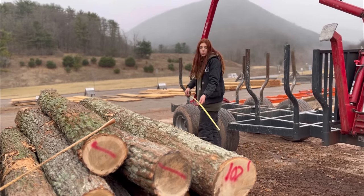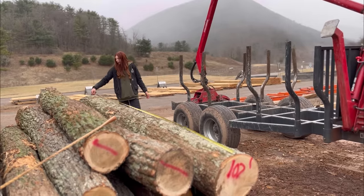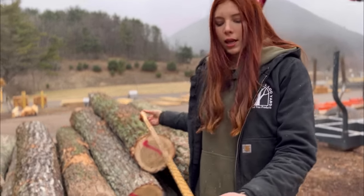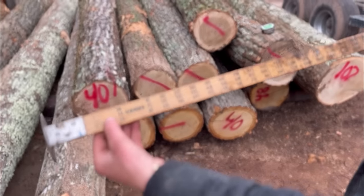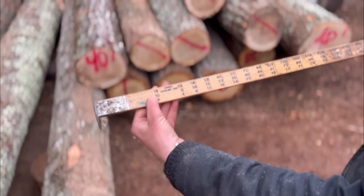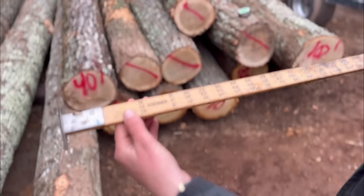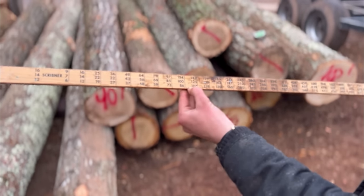It's either going to be 10 or 12 feet. It's 12 feet. Now that we've found our length, we go over to the scaling stick — the numbers on the far left are your length. We have 8, 10, 12, 14, 16, 18, and 20, so this only goes up to a 20-foot log. We found 12 feet right there, and that's the line we're going to be using.